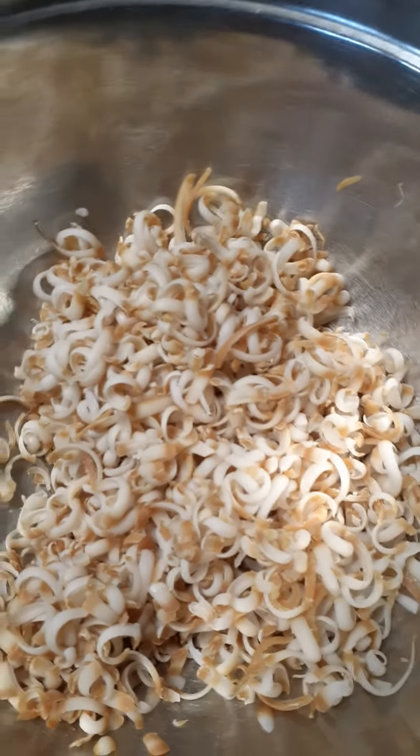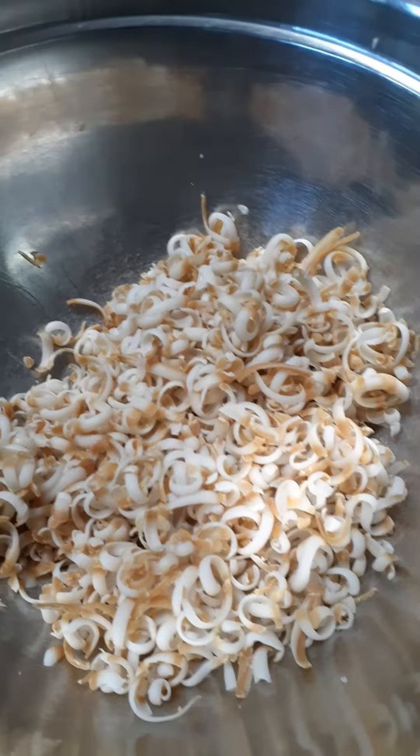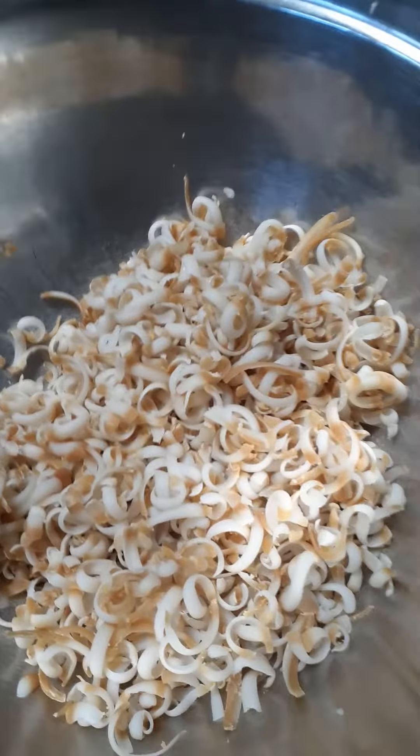I thought I would take you on a journey — a soaping journey. This is fun, I love to do this. I have some soap that, for whatever reason, is just sticky. So I'm grating it up to use in my laundry soap. You want to grate it up and get it really dried out.